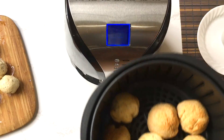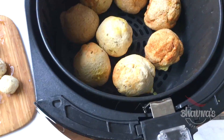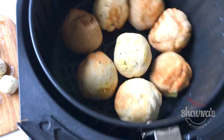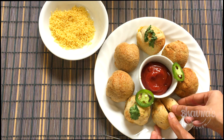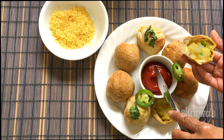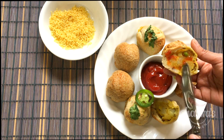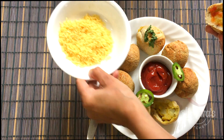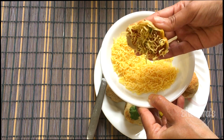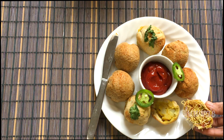The bread bondas are done — look at them! I can hear the crispness. Serve with tomato ketchup — my favorite way is to lightly apply the tomato ketchup and then dip into the sieve. Look at this — yum! You can serve the bread bondas with tomato ketchup or with some chutneys.